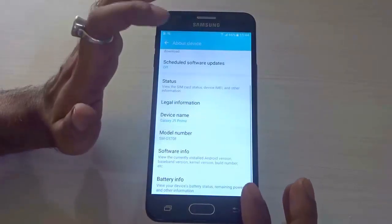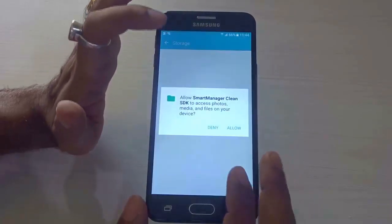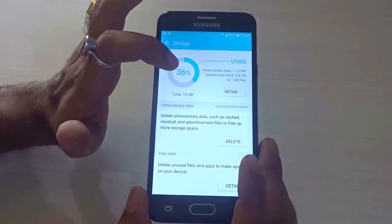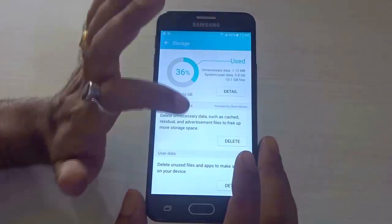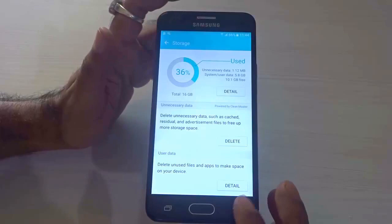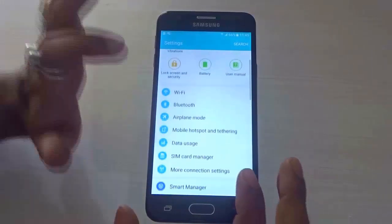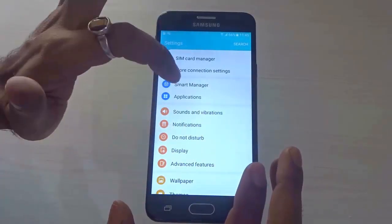From a storage department, it comes with an internal storage of 16 GB, out of which 36 percent is already being used, so you get something around 10.1 GB free. Additionally it supports a microSD card up to 256 GB, and of course it supports USB OTG, so storage-wise you get plenty of space.